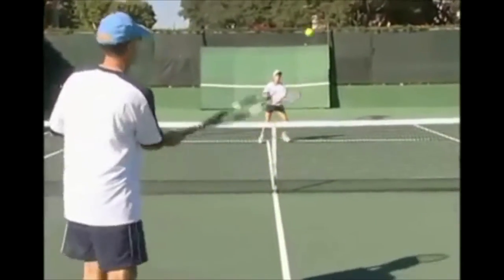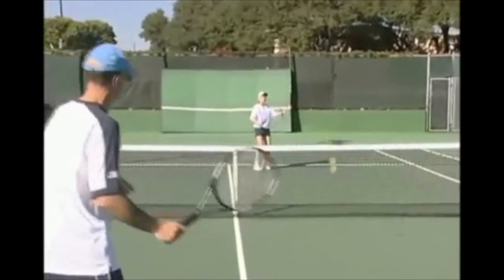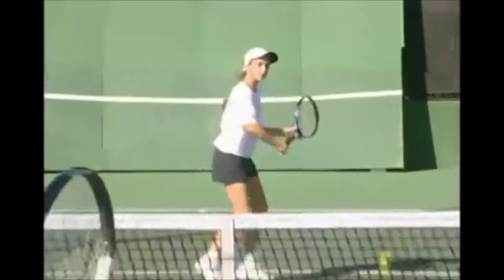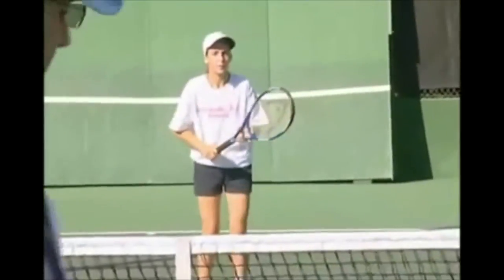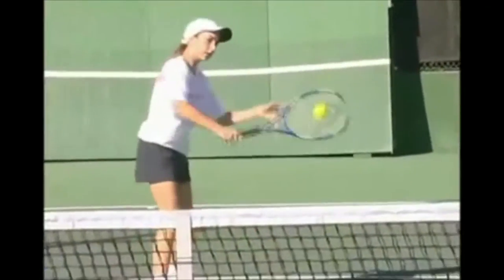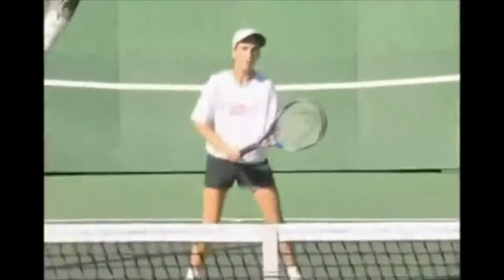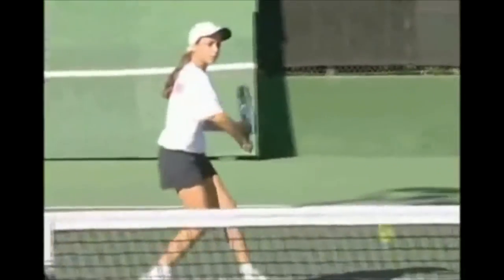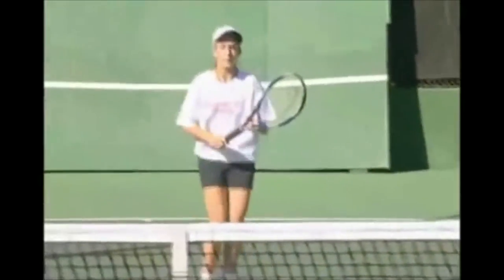In Volume 1, we also showed some lead-up progressions that you can use to get to this stage. The main issues are to get a feel for contact with an open racket face, use the left hand or non-dominant hand to set up the racket for contact, and keep the feet active and moving.